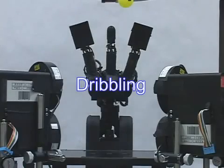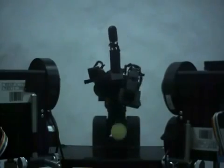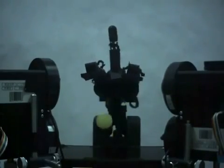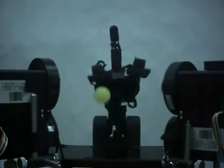This is dribbling. High-speed active control enables the maintaining of a periodically stable motion — we call it dynamic holding. The dribbling period is around 100 milliseconds.